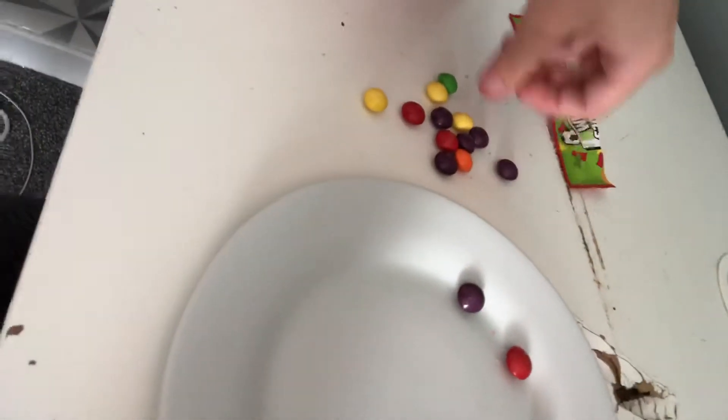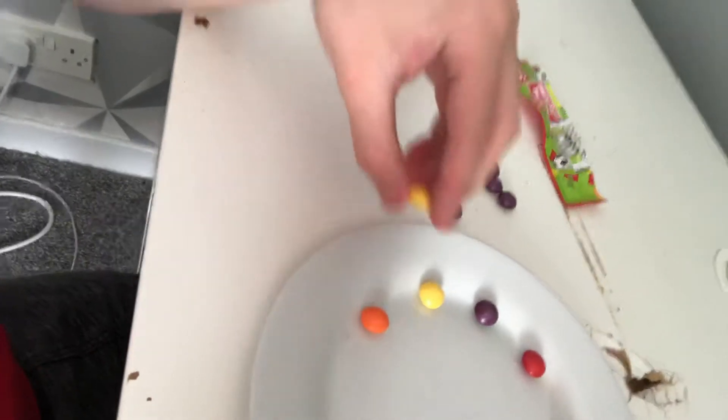So basically, what is going to happen in a minute, guys — as you can tell, I'm lining up the Skittles. And what's going to happen is, you're going to see some sort of involved magic trick in a minute.